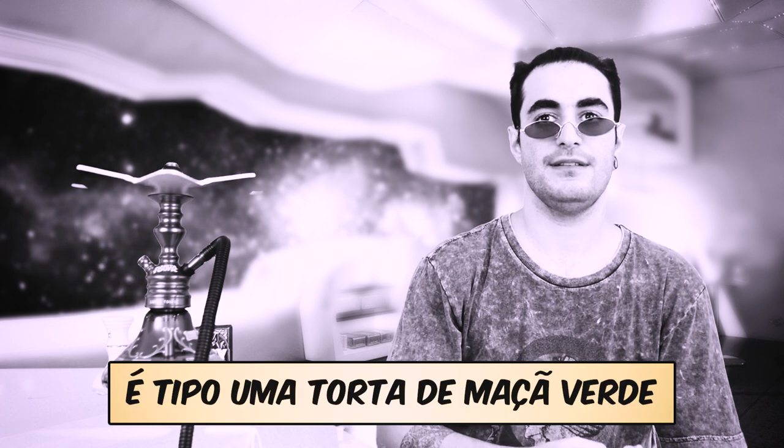Vou pegar esse Juicy aqui — ele é de maçã verde com canela, tipo uma torta de maçã verde. E essa Pace on Blend não é nada parecida com ele.